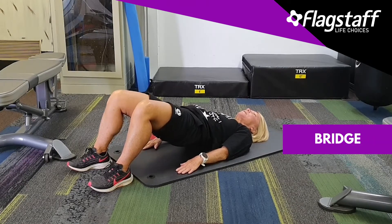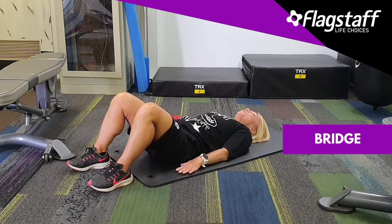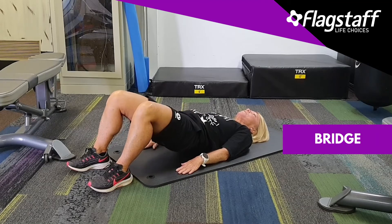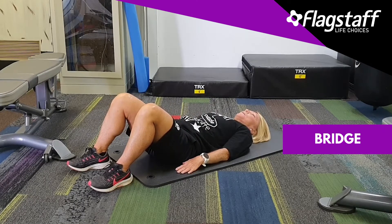Coming up one vertebrae at a time, breathing — you're only coming up, not onto your shoulders. Let's do one more: breathe into the peg, breathe out, tuck it up and scoop. Once you're up there, don't go on your neck, then back down. Let's have a bit of a rest — 20 seconds.